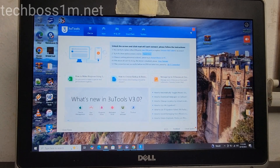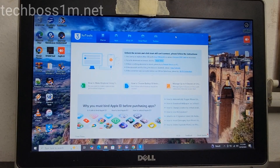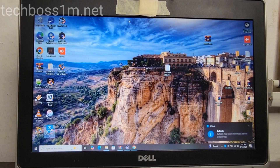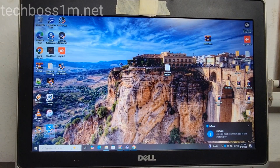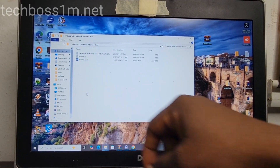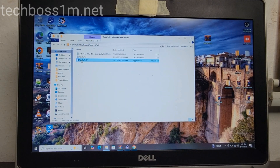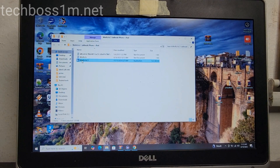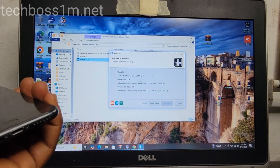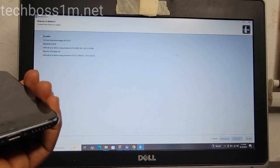Now we are going to minimize the browser. First close 3uTools and then launch the software. Double-click here. You can see that the tool has launched. Let me make it full screen so you can see it well. The tool has launched — now come here.